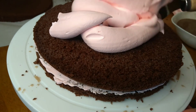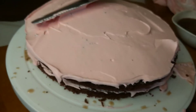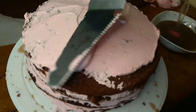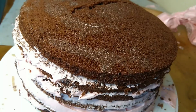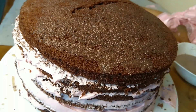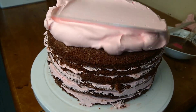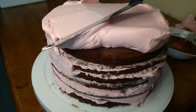I cannot use just one cream for layers — the decoration is very complex. I will mix the cream in a pink color and cover the sides. It's a detailed decoration process.